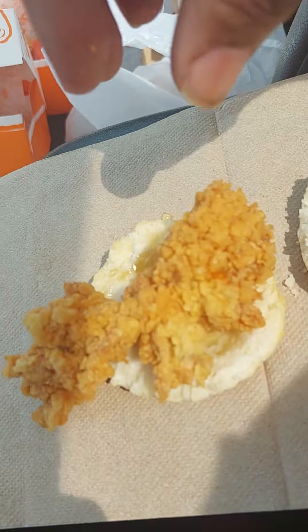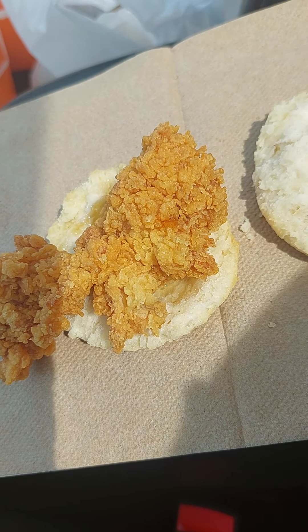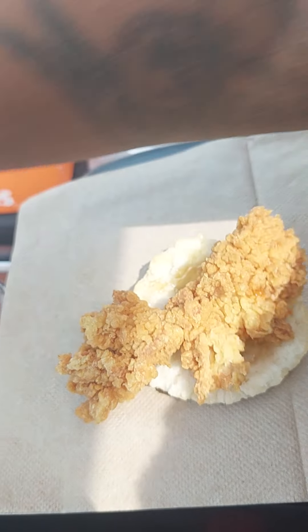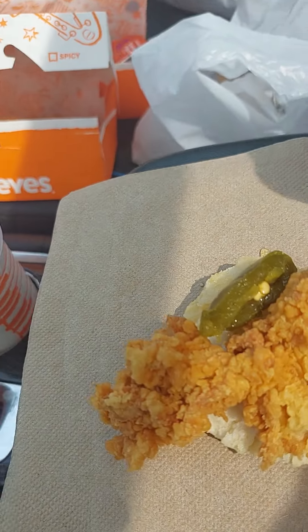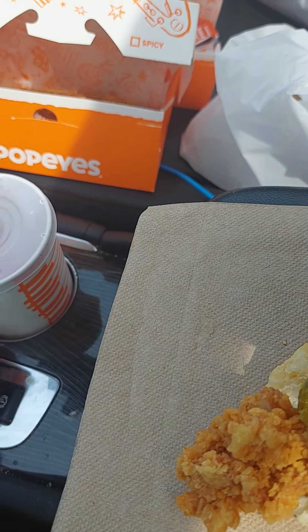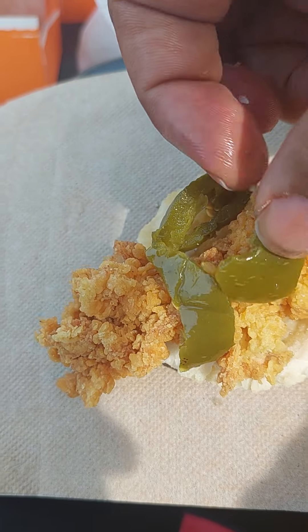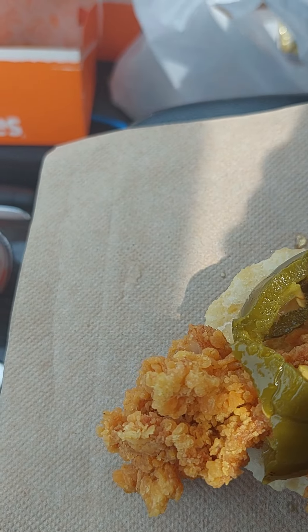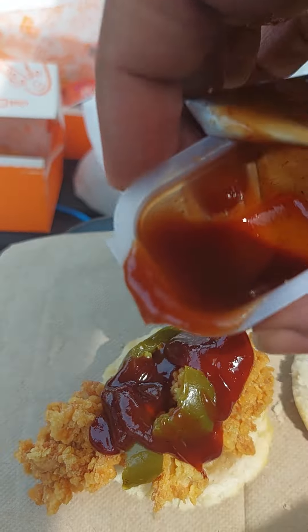Y'all ordered the chicken — boom, y'all see it right there? That's one of their nuggets, flat out. Then add some jalapeno, like that.